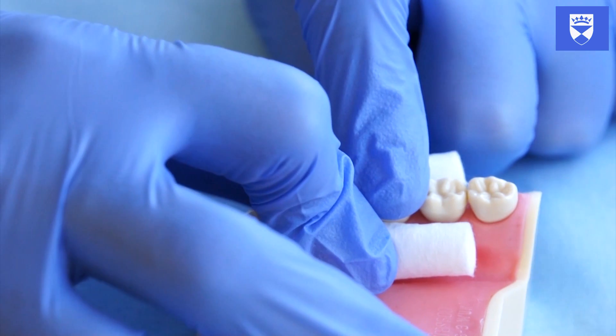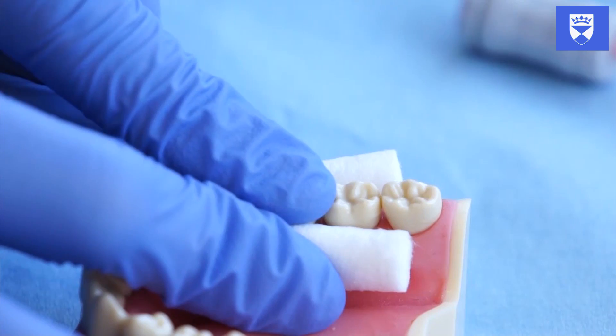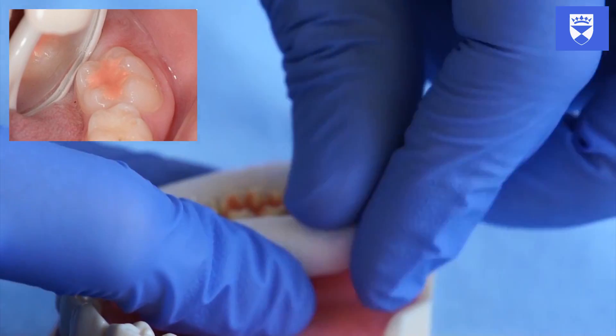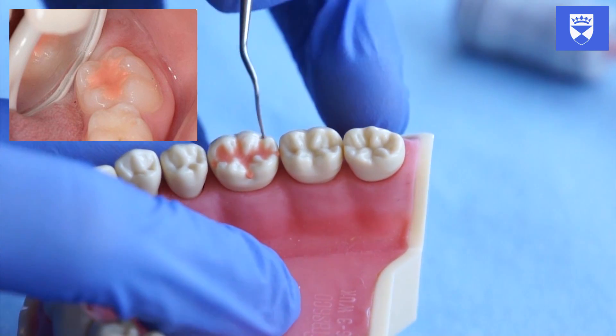This prevents exposure of the glass ionomer to moisture. Remove your finger and quickly examine the sealant while still maintaining moisture control. The sealant should appear to fill the fissure pattern and follow its shape without being too bulky. There should be no voids or defects.